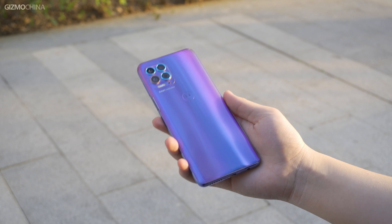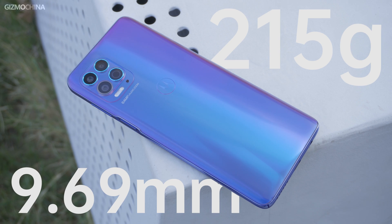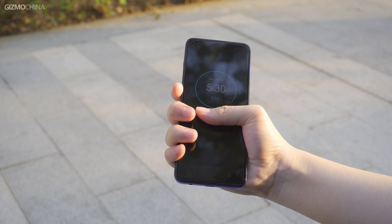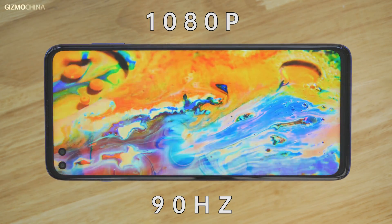If there is one word to describe the hands-on experience, it would be rough. It weighs 215 grams and is 9.69 millimeters thick. Add a 6.7-inch screen and it feels really bulky. The good thing is that the screen aspect ratio is 21:9 and it's not particularly hard to grip. On the front, you'll find a 1080p dual hole-punch screen with a 90Hz refresh rate.